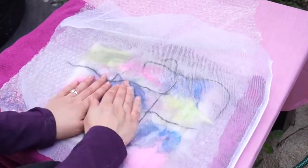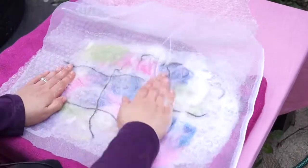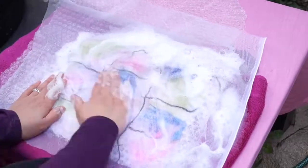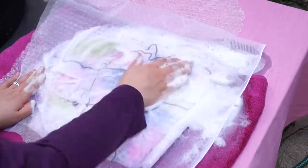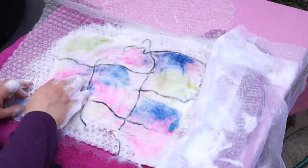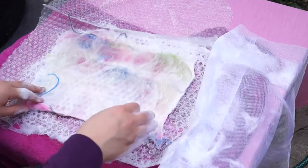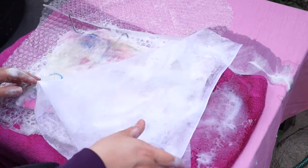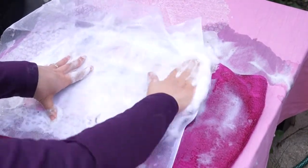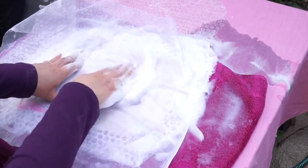What you want to do is just create circular motions on the top surface. Once you've done that, you want to place it the other side and continue with circular motions on the other side. This will agitate the fibers and make them stick together well.